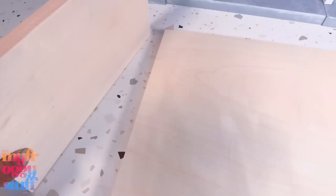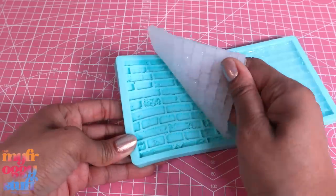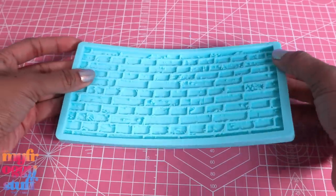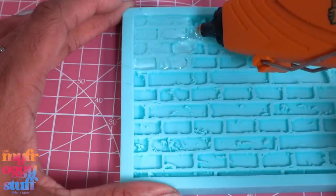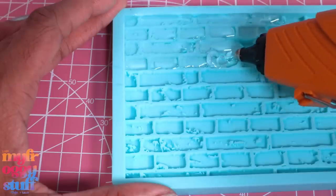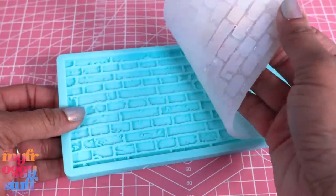I glue the two 12x12 wooden panels together using quick dry tacky glue and glue the 6x12 inch panel to the bottom. While waiting for that to dry, we need some more hot glue bricks. This is a fondant or candy mold from Michael's and I just fill it with hot glue. I'm using the Gorilla hot glue gun and it makes this pretty easy, however feel free to experiment and use whatever material you are most comfortable with.